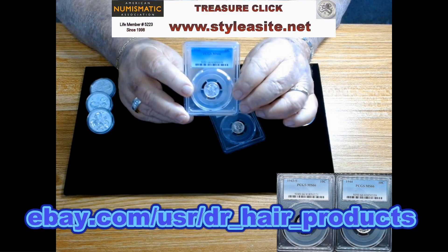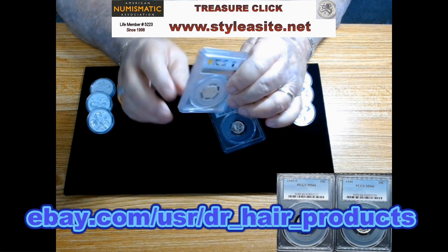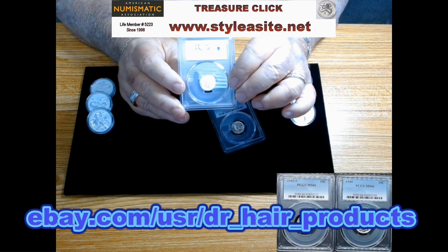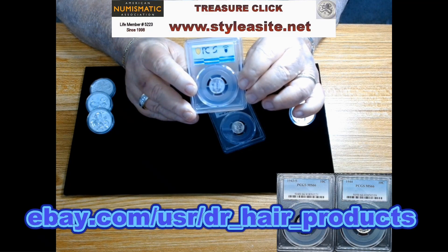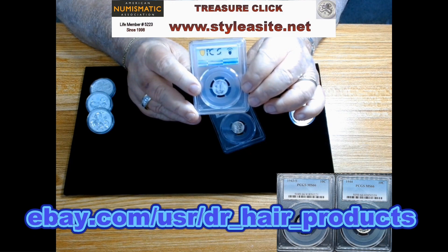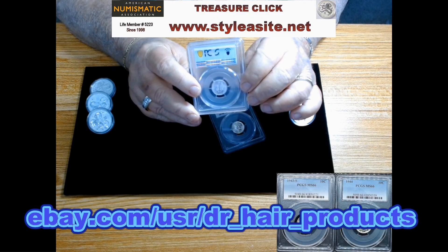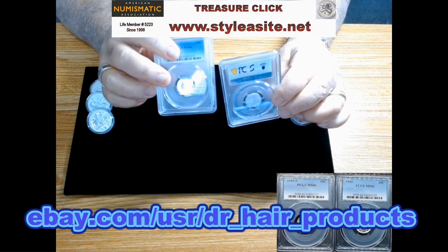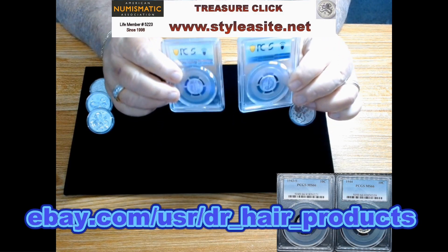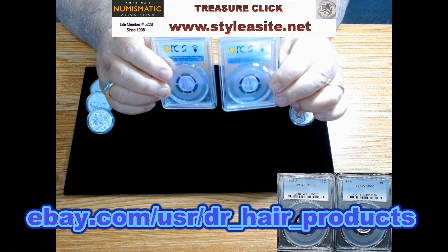When you start finding them in MS64, 65, 66, or higher, it's not as easy as you might think — especially examples like these that haven't been toned, marked up, or cleaned. I hate cleaned coins. These are just brilliant uncirculated examples, mostly white with not much toning. I don't know how long these will last in my store, and frankly if no one buys them, I'm going to be happy to hold on to them. I think these are just stunning examples.